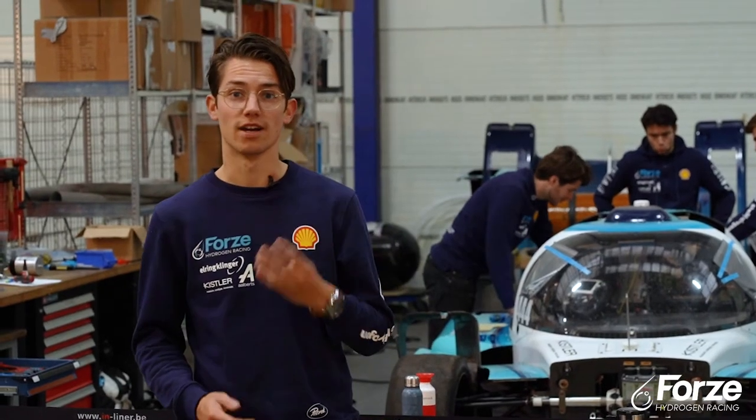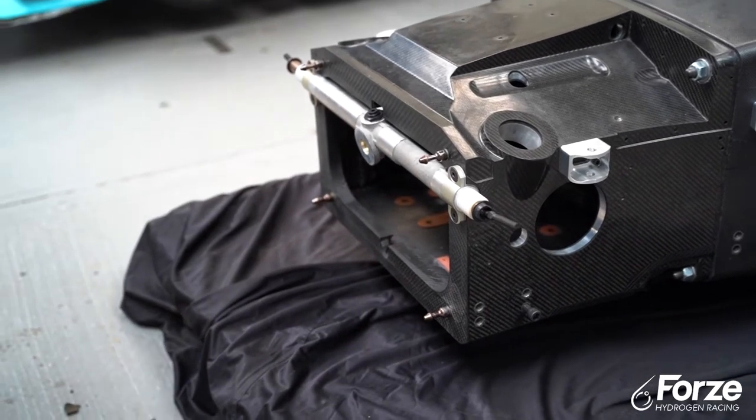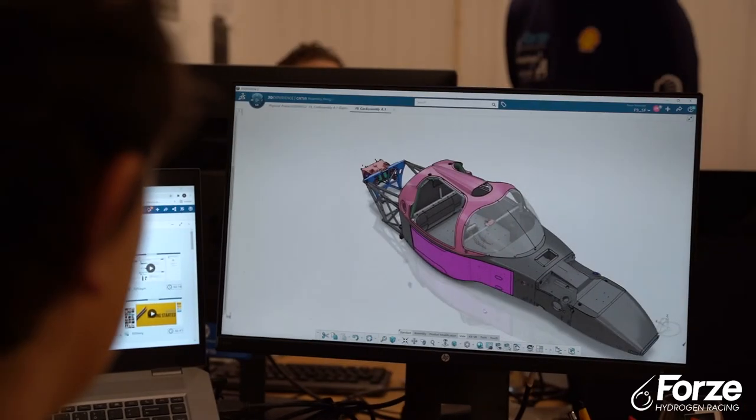The Forza 9 will have four wheel drive. For this reason, our engineers designed the monocoque to be a bit longer than usual, together with our partner Edes, all to make sure that the front drive frame fits in.